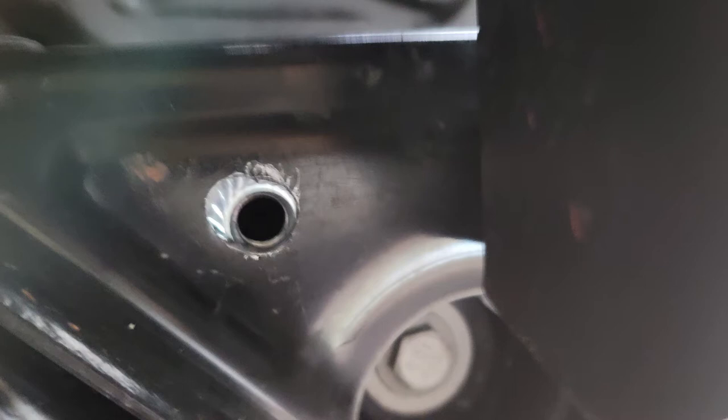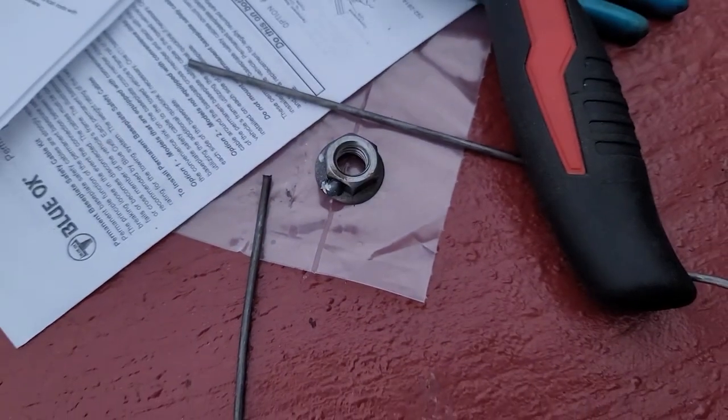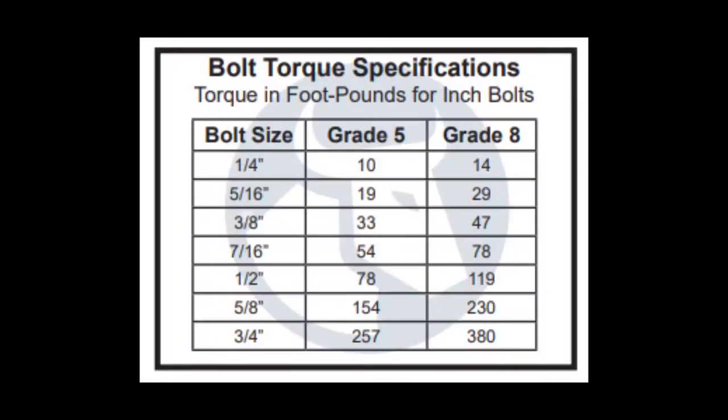With that rather important tidbit out of the way, let's resume. I wound up cutting the rods off of the whiz nuts because they were a bigger hindrance to me than a help. I aligned the nuts using the rods and my hands, just eyeballing exactly where the nut was in relation to the mounting hole. These were half-inch grade 8 bolts, so I torqued them to 119 ft-lbs in accordance with the table.